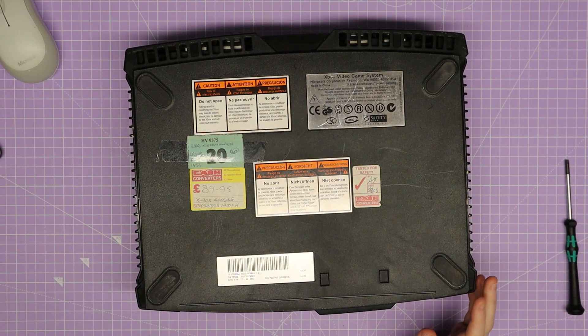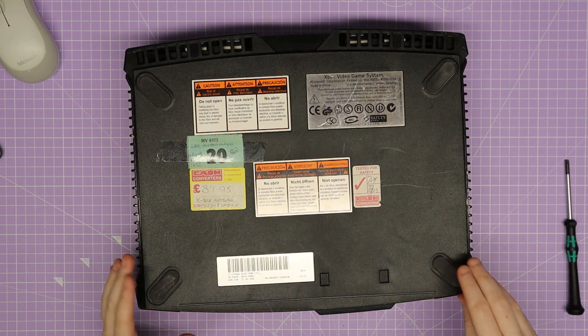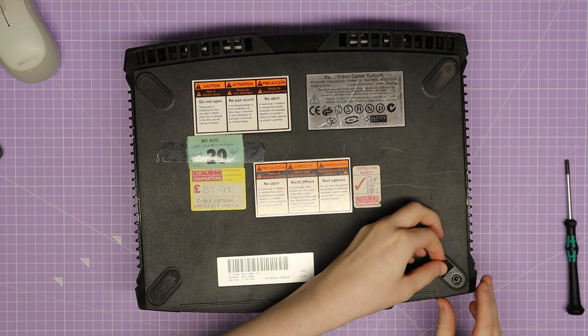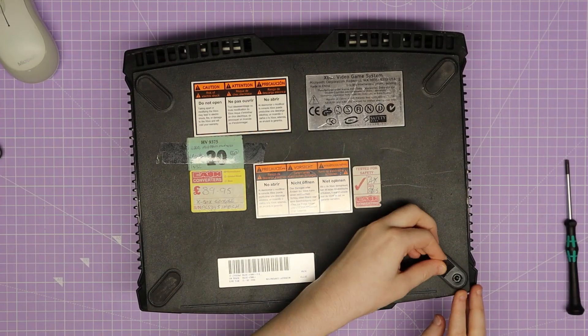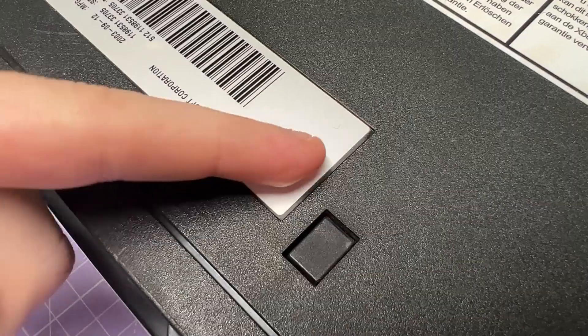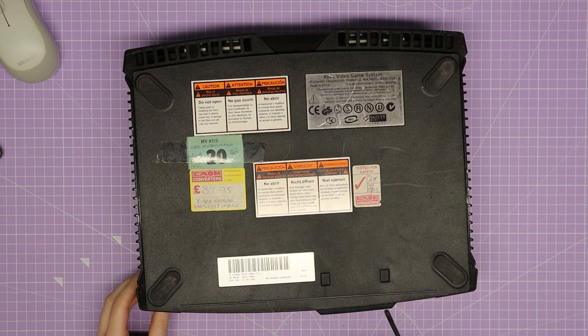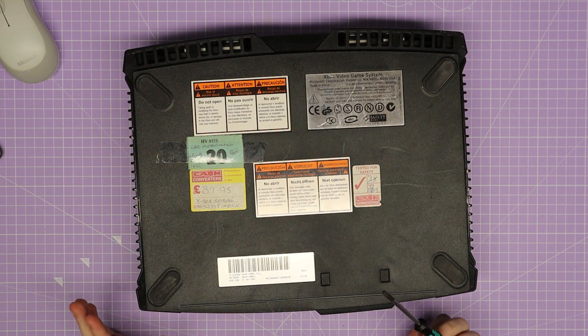To open it up, there are six different Torx screws — four of which are under the feet, and two others are under stickers which I can feel around for. I've got my Torx 20 screwdriver. I'm not going to bore you with the entire process; I'm going to remove those screws, take the case off, and then I'll see you when it's done.